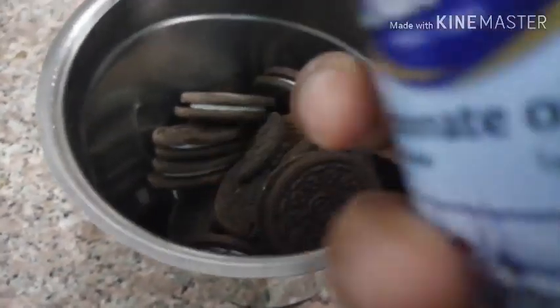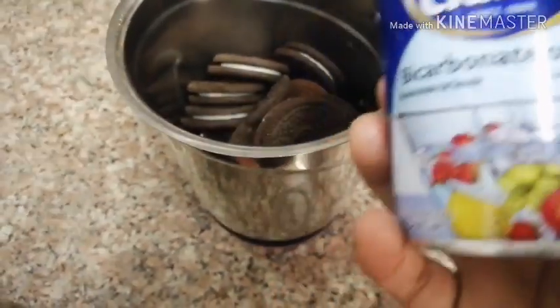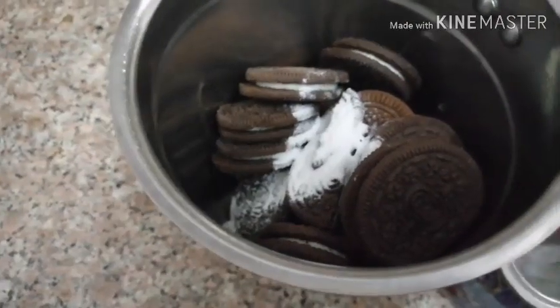I choose a chocolate cake. I am going to eat a chocolate cake. Add 1 type of baking powder.